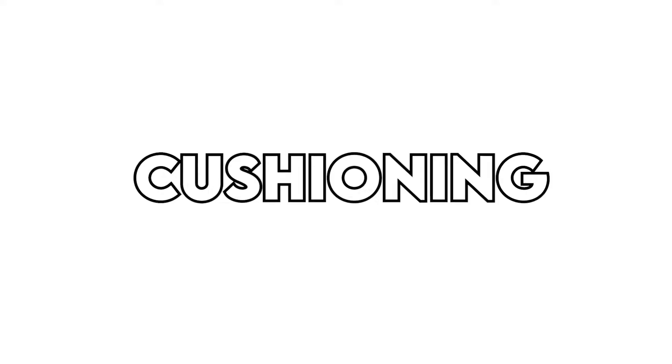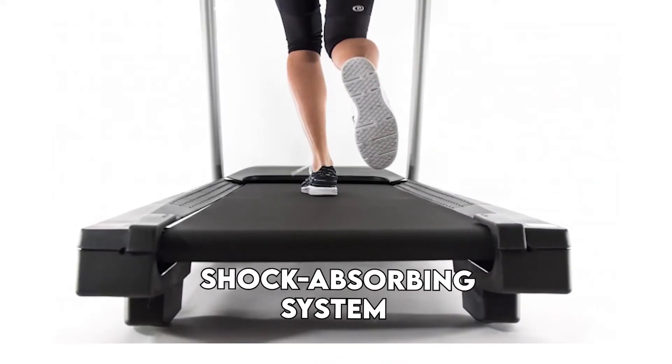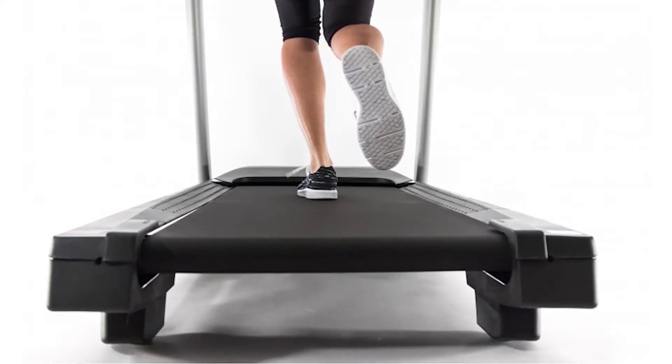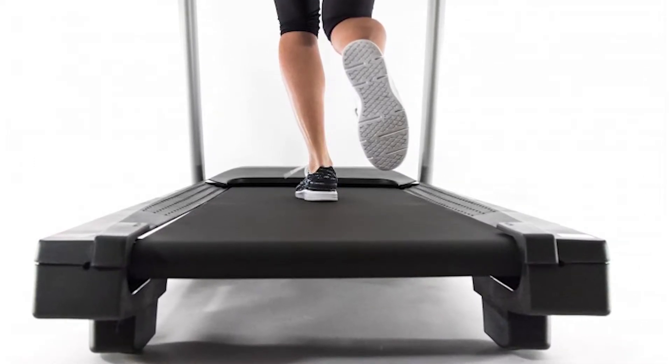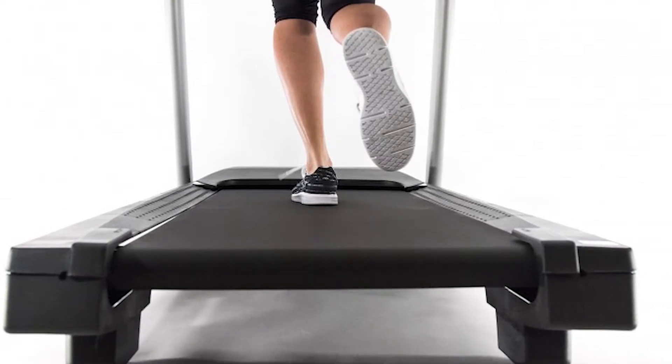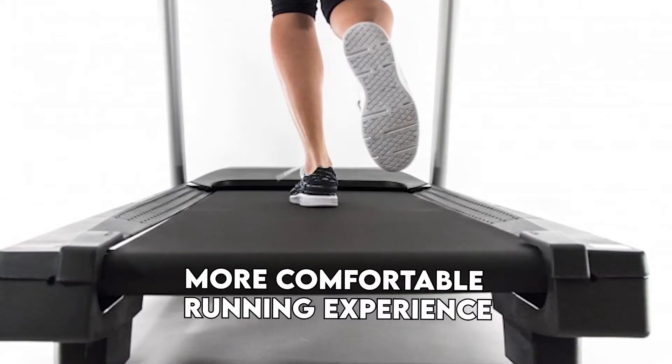Cushioning. The ProShox Cushioning is a shock-absorbing system that will help to reduce the stress on your joints and muscles, and also help to provide superior comfort. This makes the ProForm 505 CST an excellent choice for people with joint problems and arthritis by providing a smoother and more comfortable running experience.